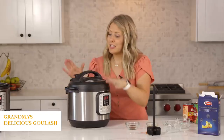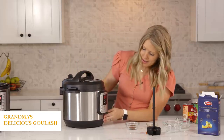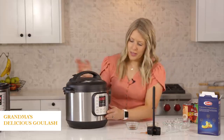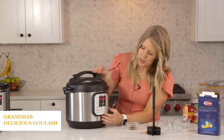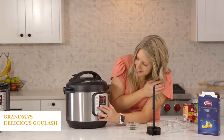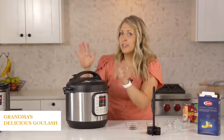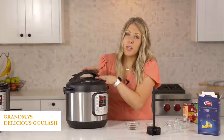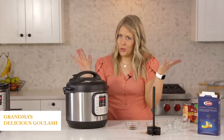Make sure the lid is on all the way and this little knob is turned to sealing, not venting. Then push the pressure cook button — because our hamburger is already cooked, we really just have to cook it long enough for the noodles, so four minutes. Once you set the timer, you can just walk away.